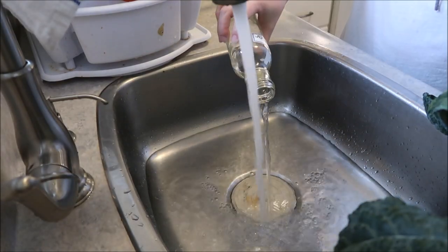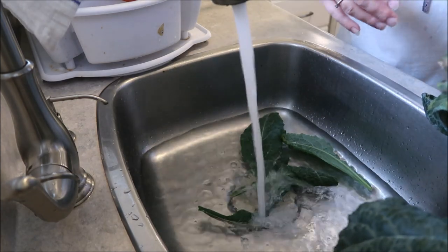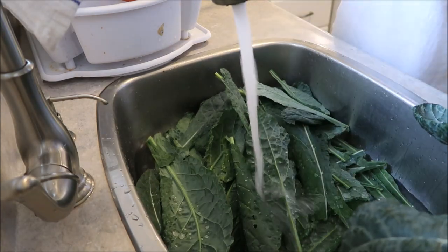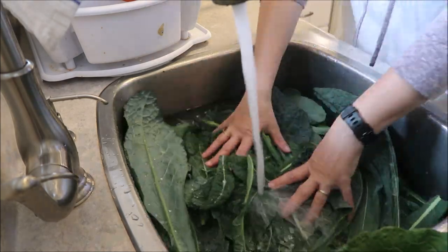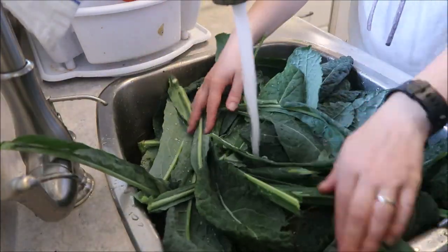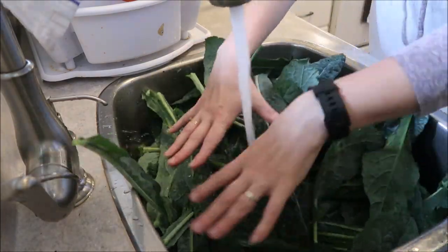Hello everybody and welcome to another canning video. In this one we are canning kale. I'm tossing the kale into the sink — there was some vinegar in there, I want to make sure it's clean. This is referred to as dinosaur kale; I can never remember what it's actually called. You can see I'm loading it into the sink.